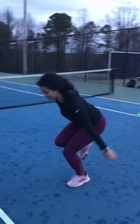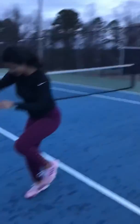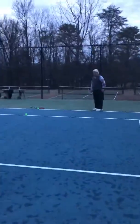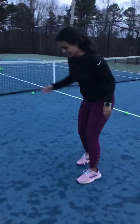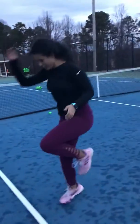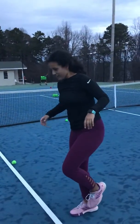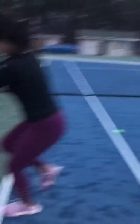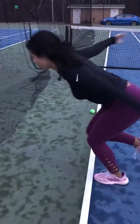If you lose your bounce, that's alright. That's good. All the way down. Five. Down. Six. Down. Seven. Eight.